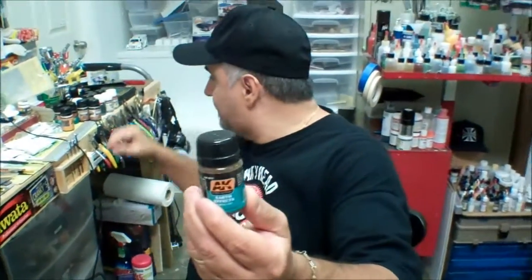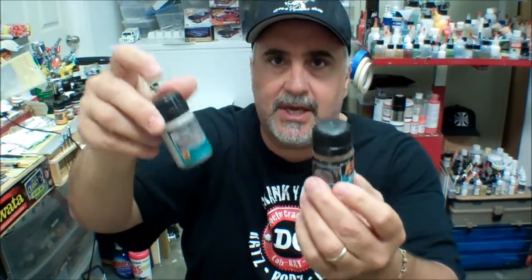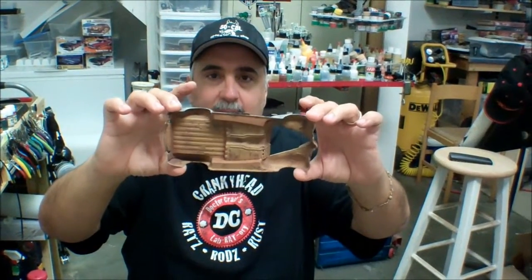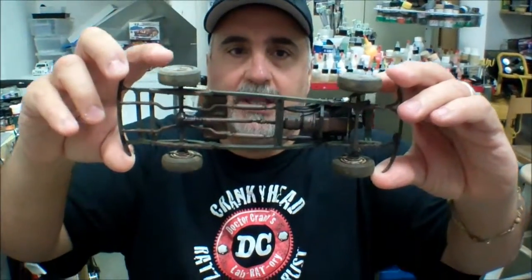You're going to need your mud, aka AK Earth Effects, and AK Dust Effects. You can mix these things so it's a little bit lighter or darker. By themselves, this one is really dark and this one is really light. Since we're dealing with a desert-type vehicle, we're going for a lighter color. We're going to be doing the under chassis, mud spattering, and the rolling chassis.